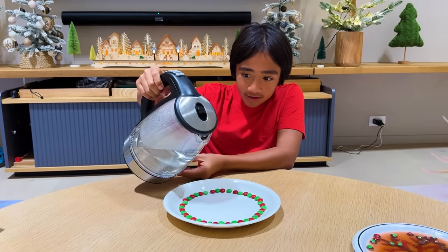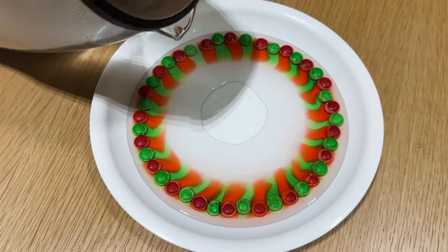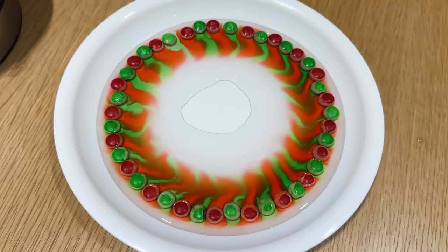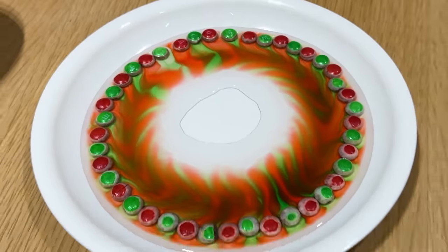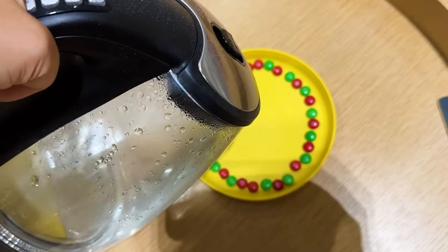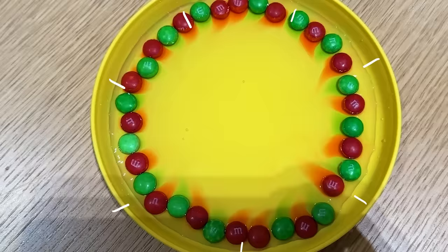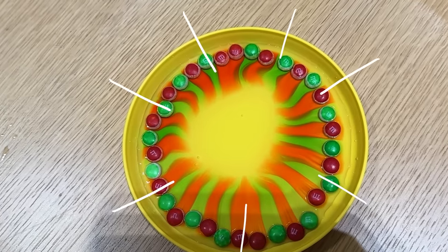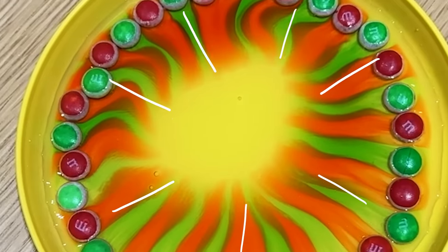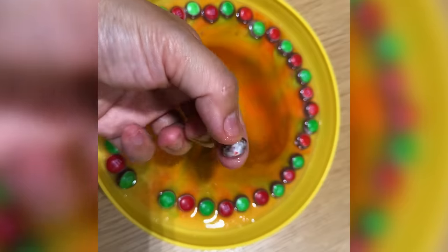Three, two, one. Look — all of them are going to the middle. Green, red, green, red. It looks so cool. I think it's the shape of the plate, but if you try a different plate, it'll go all the way through in the center. That's super cool. Let's try this one more time. Whoa — it looks super, super cool. Wow. There it is — meet in the middle. That's super, super cool. Look at that — the colors came out.